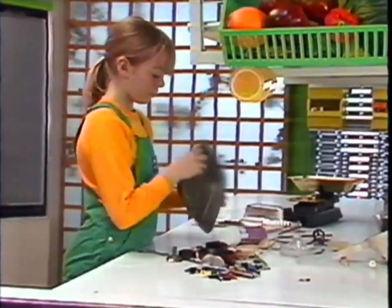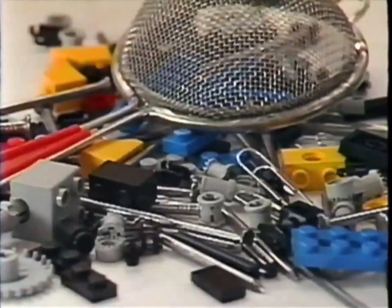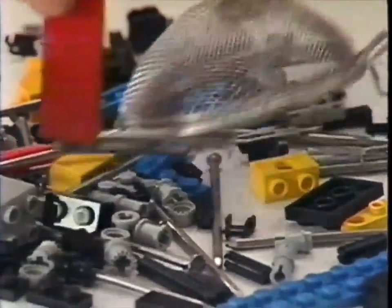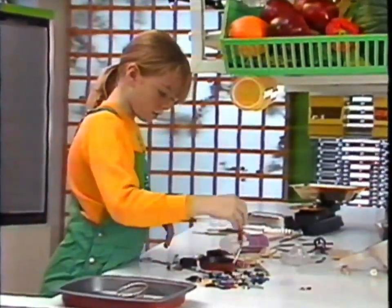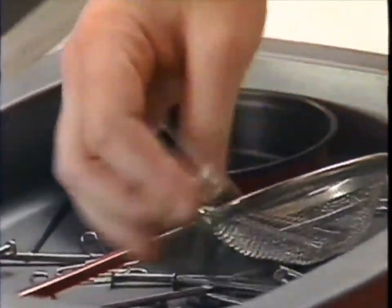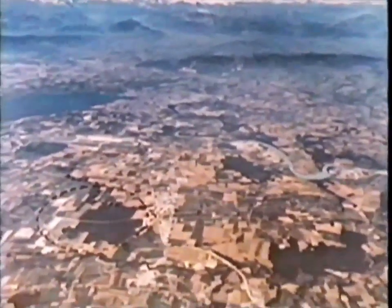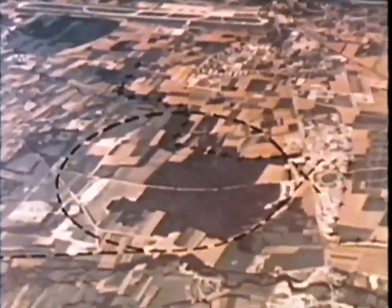What a good idea - using a magnet to sort things out! One pile for the things that are magnetic, another pile for the rest - the bits that aren't magnetic. We're in Switzerland. The circle down there marks the place where deep underground, scientists are using magnets to sort out the particles of the stuff the universe is made of.